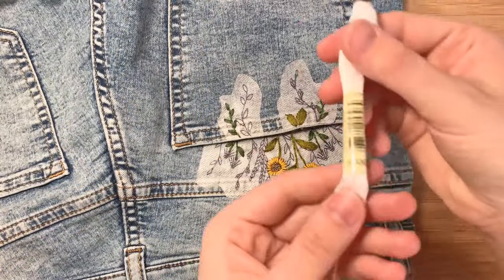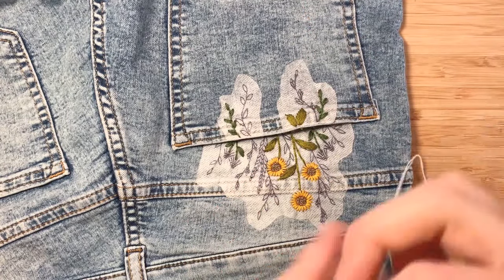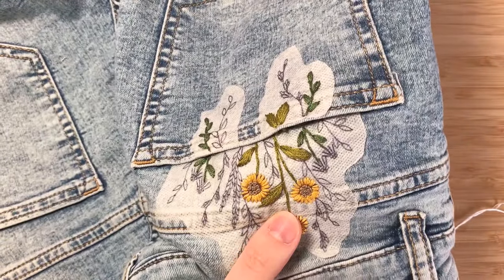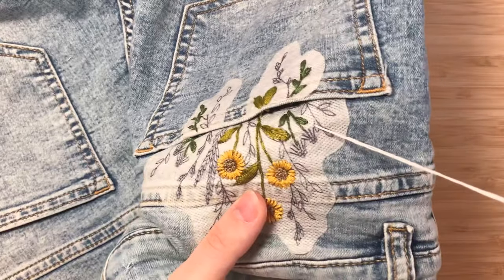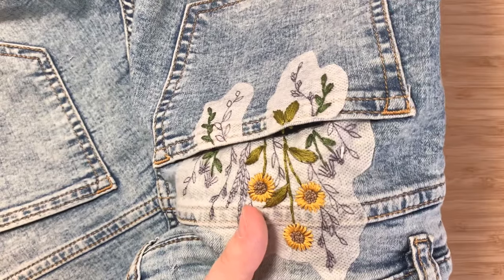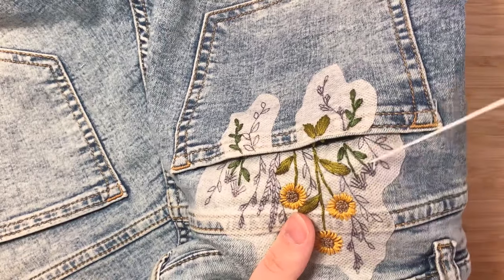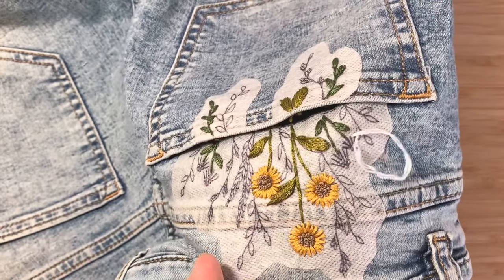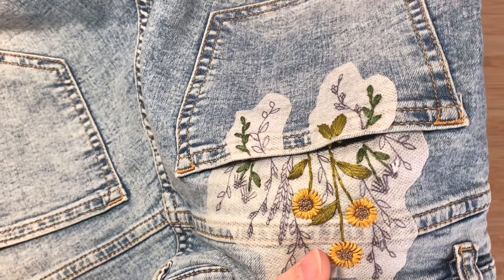Next up are the daisy petals. We're going to come up, pull it through, and again we're just using those straight stitches. Over to the next one, pulling up and coming through. I'm just going to continue doing that until I've filled in all of my daisies.